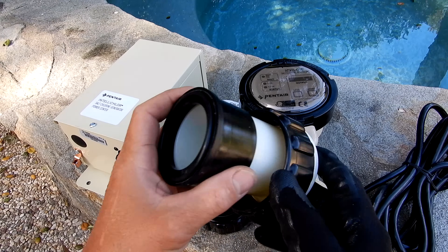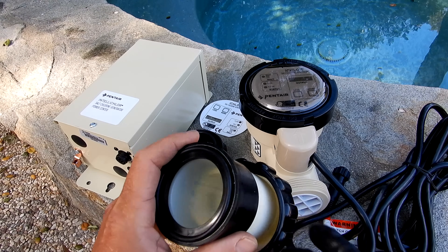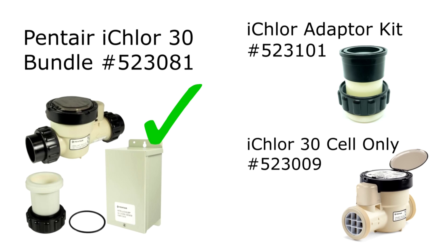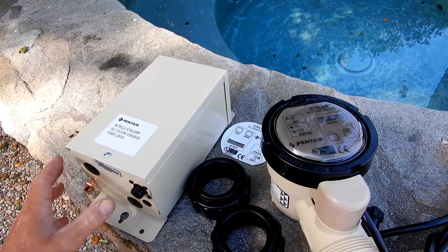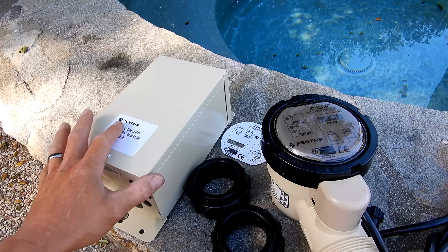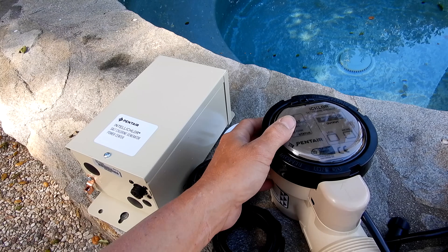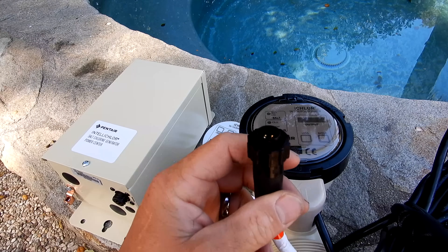In this video I'm going to show you how to install the iChlor at a pool where you have an IntelliChlor IC40 or IC20 cell. You can order the iChlor 30 bundle which includes the power center, or order the iChlor adapter kit and the iChlor cell separately to save a little money. One of the nice things about the iChlor is it uses the same power center as the IntelliChlor, so if you have an existing cell you don't need to change out the power unit unless it's not functioning properly.